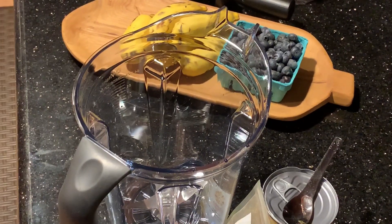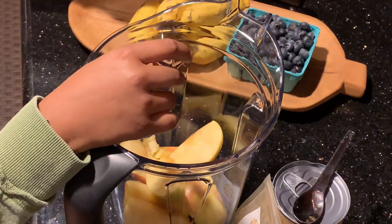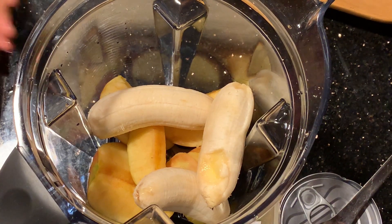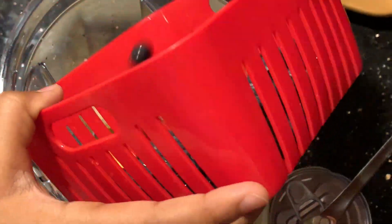Now that I took the core out, I'm putting the apples in the jar. Three Manzano Bananas. I finished washing the blueberries and I'm going to pour them in — one cup of them.